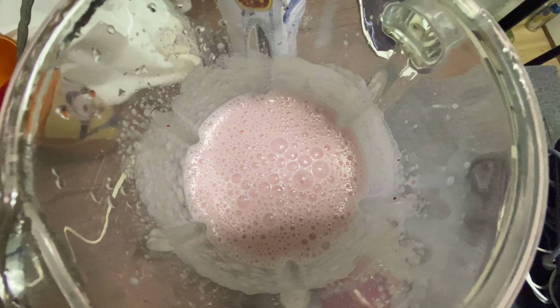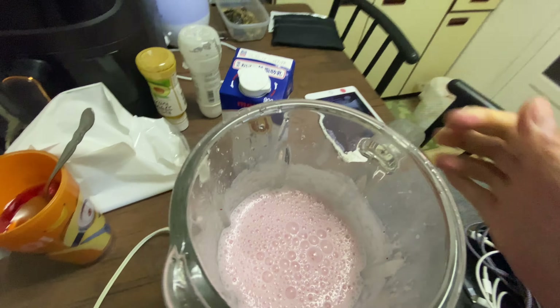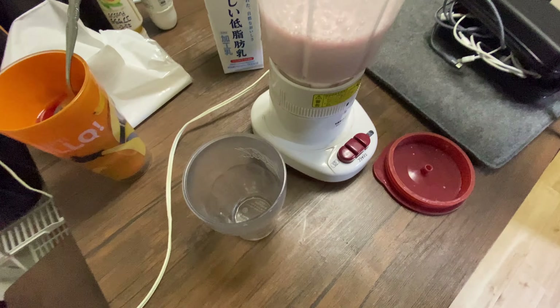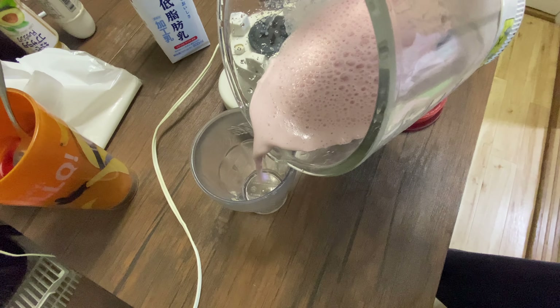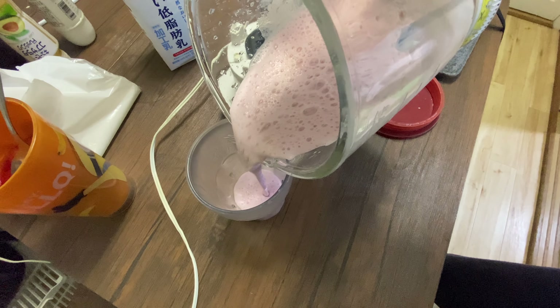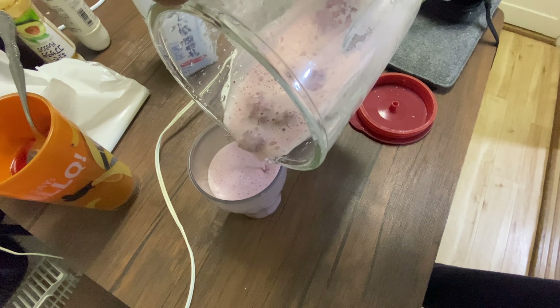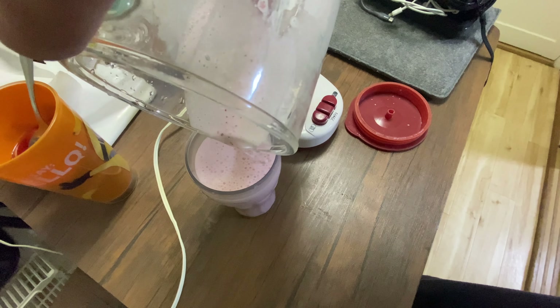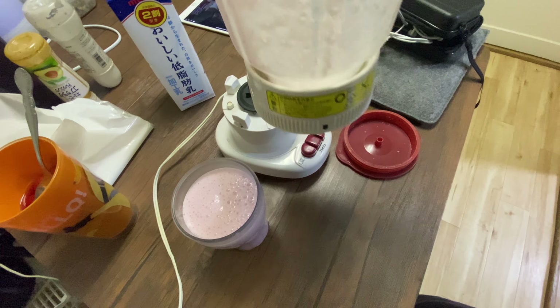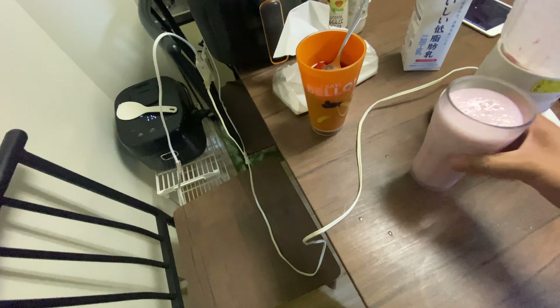This is how it looks — beautiful. Just shake that. Now let's put it into the cup. I'll use this cup. Put it down like that. You can see some chunks of it — delicious.